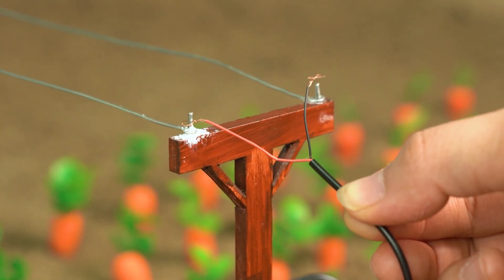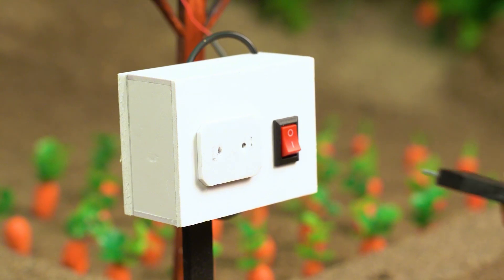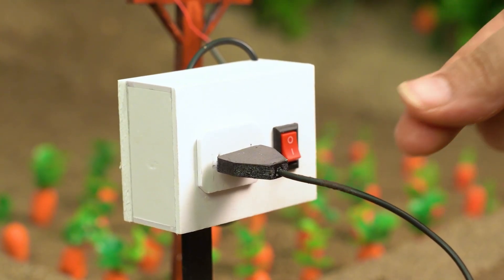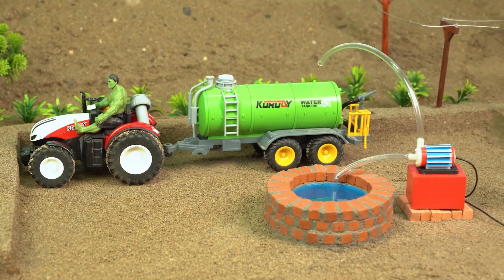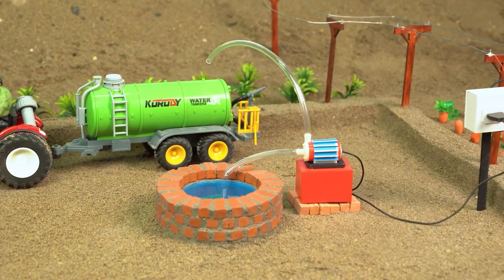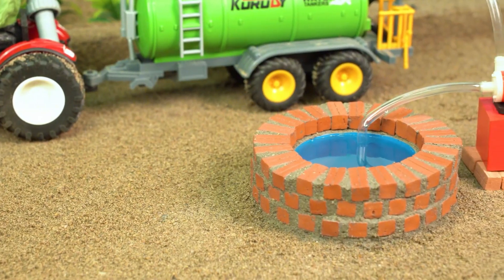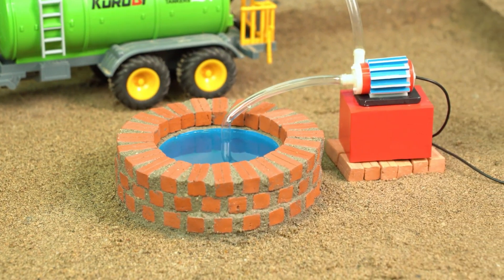Wait a sec — we gotta hook up electricity too? This thing is thirsty for power! And boom, the water pump system is complete! It looks super fancy, but wow — who knew pumping water was this much work?